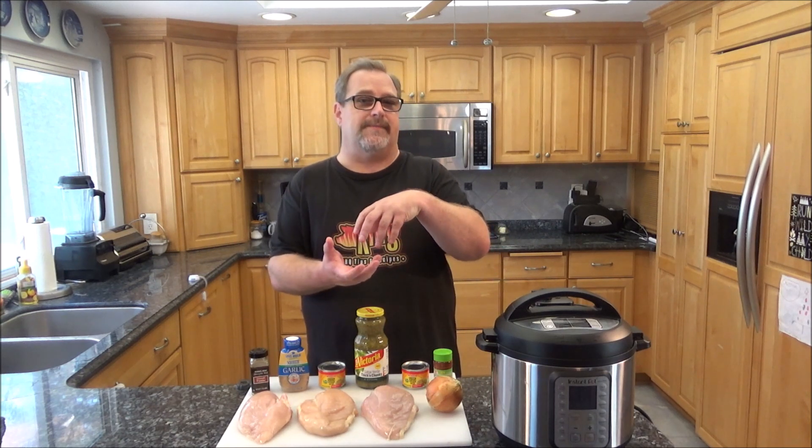You can make tacos, burritos, or a little shredded chicken bowl with some rice and beans. There's really a lot of options available.